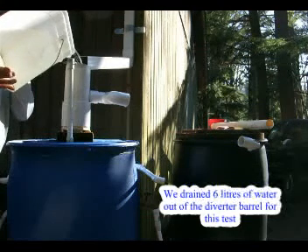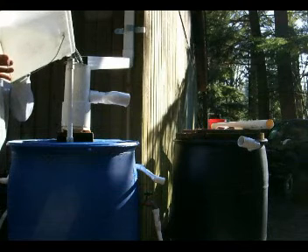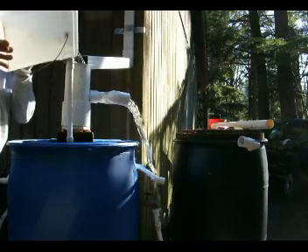It's going to take a little bit of water to do this. There you go, that's it.